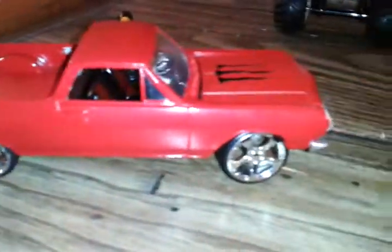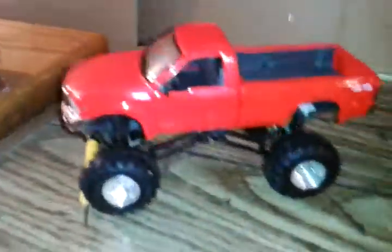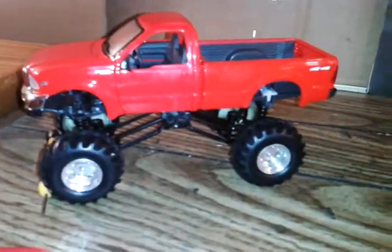The El Camino — the donk master car — I took apart and I may use those rims. I put the Ford up because it looks badass instead of the El Camino, so that's that. I've got the Camaro too and I'm gonna do some work to that. I also got two Hummer trucks for five bucks — pretty cool. Just a little heads up on what I'm doing.